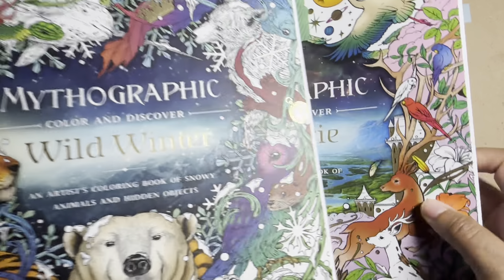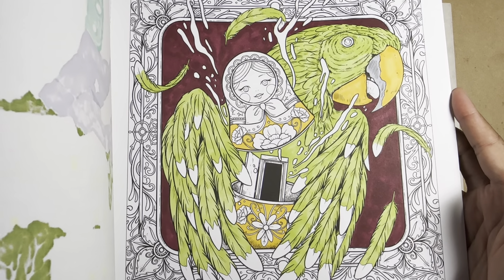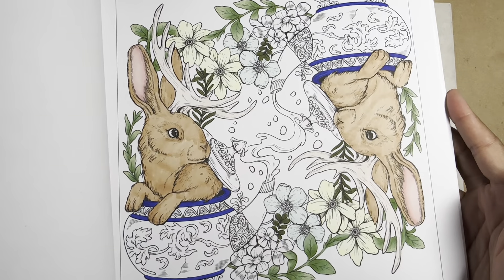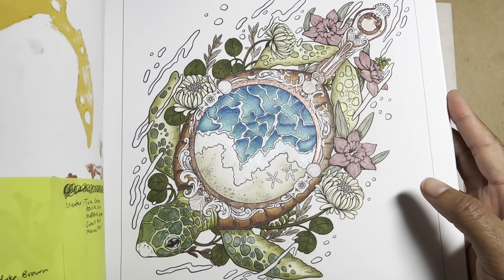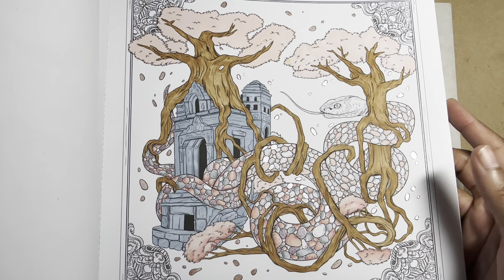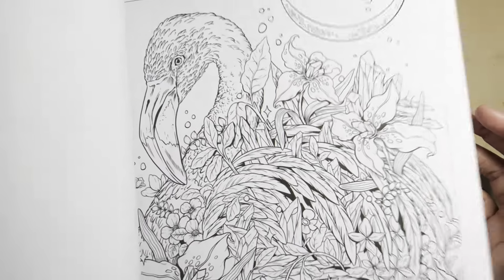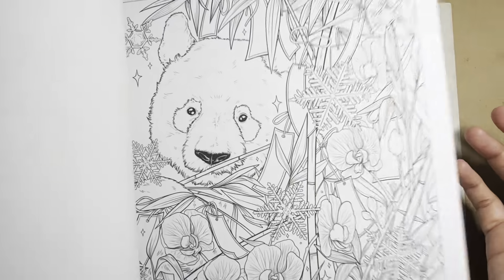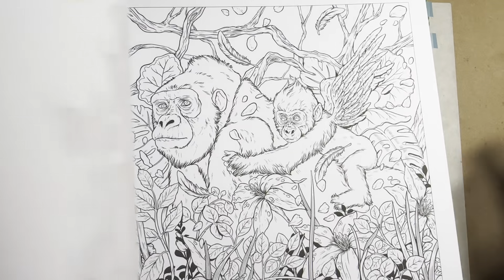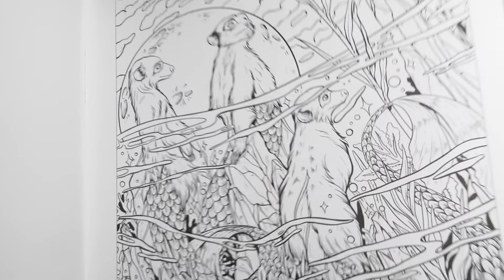This one is also by Joseph. Now let's look at one by Fabiana — this one doesn't have hidden images. Hers is a little less detailed than Joseph's; it's still detailed but you can clearly tell what's going on. I have a lot of half-done pages in here because I was bouncing around trying to figure out which page I wanted to do — it's a book I want to finish so I take my time. If you're interested in a book, go on YouTube, type the name of the book, and I guarantee there will be a flip-through of it.